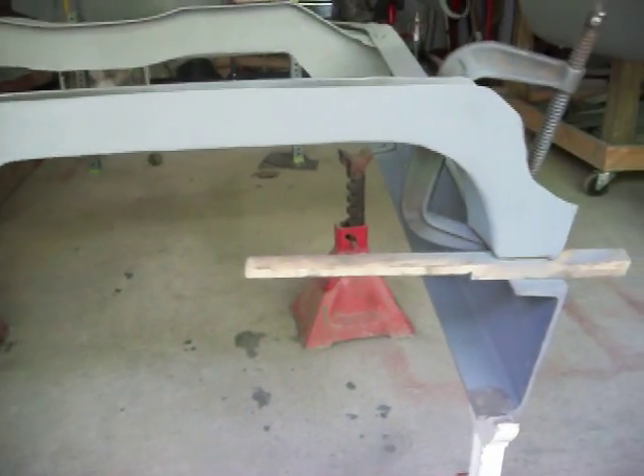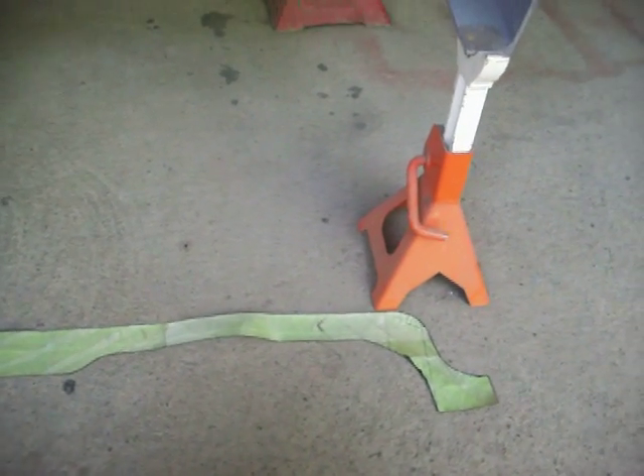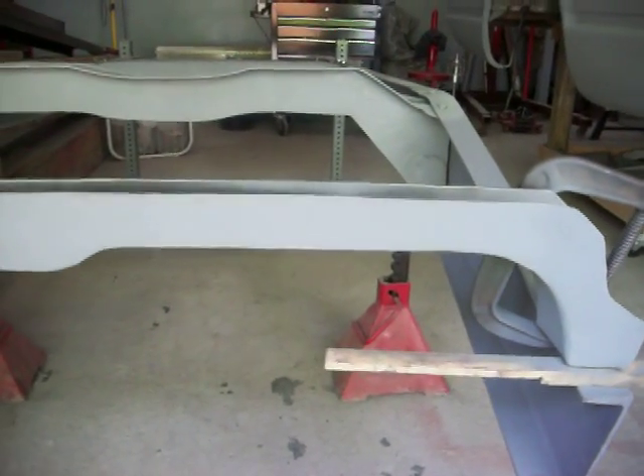To cut out the sides — what you're looking at right there — all I did was take the pattern, lay it on a piece of steel, and basically cut that out and shape it with a grinder a little bit so both of them are the same, and pretty much go from there.